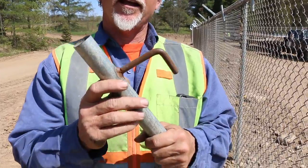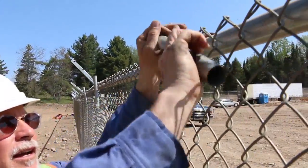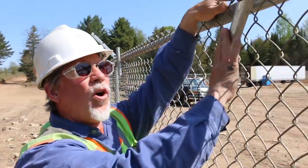We use these temporary hangers when we're running out the chain link fence while rolling it out on the ground, or if it's coming out of our Instalink machine. I'll demonstrate — I just pass it through the chain link mesh and hang it on top the top rail, just like so. It holds right here.